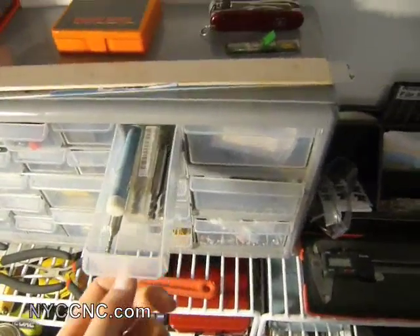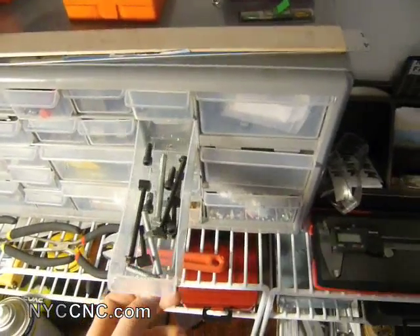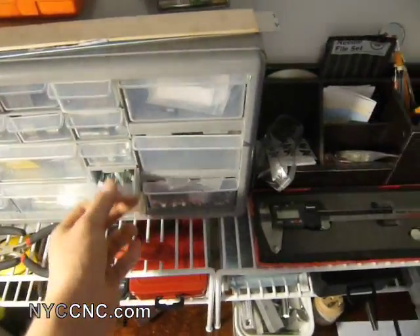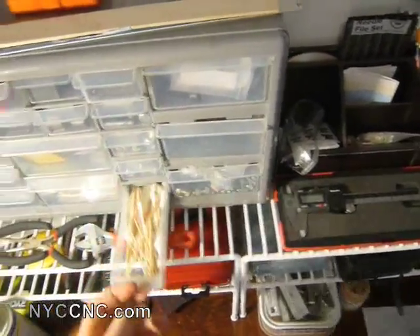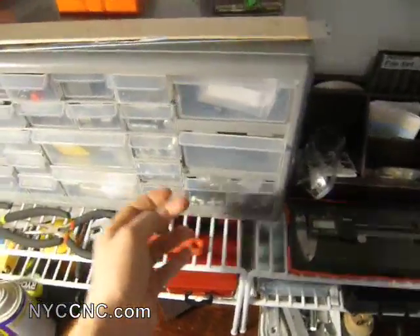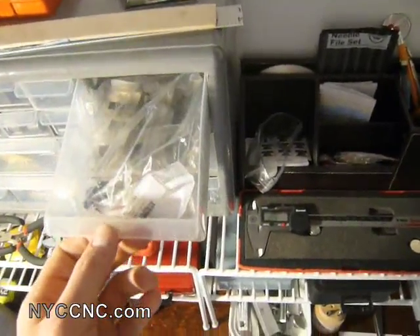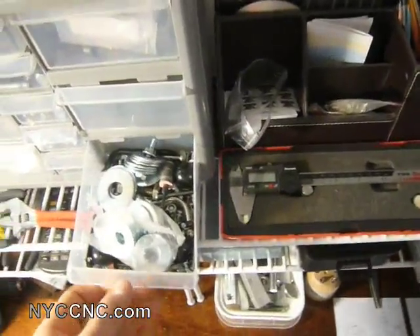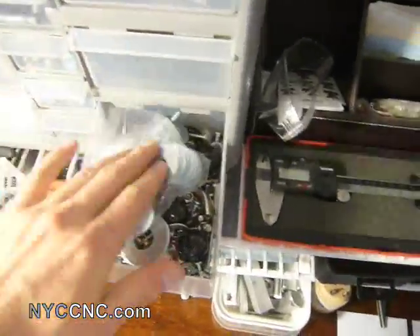These are four-flute end mills. Some more quarter-by-twenty hardware, washers and nuts, Q-tips, and toothpicks. Miscellaneous lathe parts, and just a miscellaneous grab-all drawer.